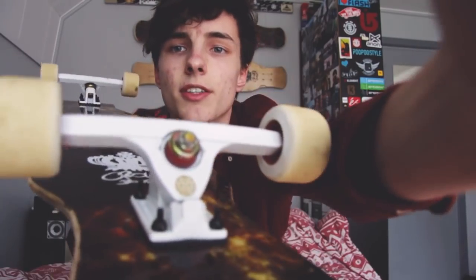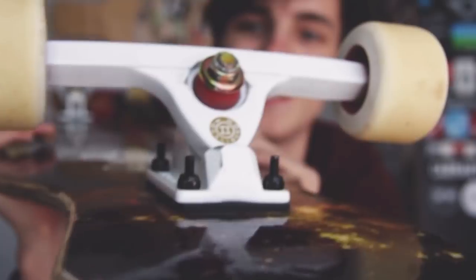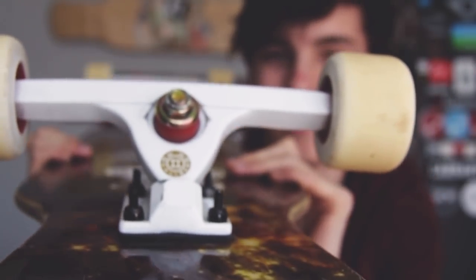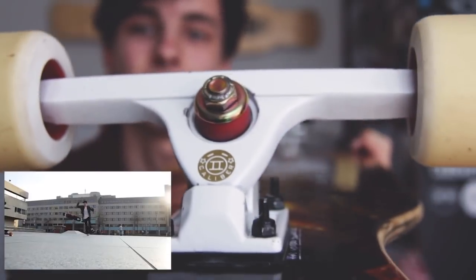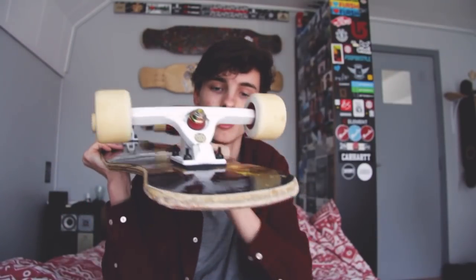Next, the trucks. These are Caliber V2 trucks, and this is what I was talking about earlier — these trucks are already bent from when I tried a really big trick on them. They are so bent, it's crazy. This has never happened to me with any Caliber trucks or any other trucks for that matter. They are amazing trucks. I really like them — these are the 50-degree white ones.